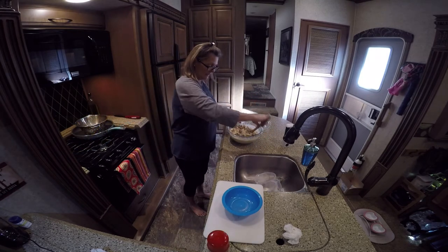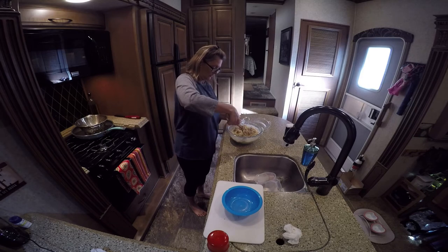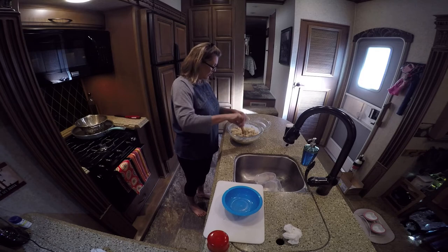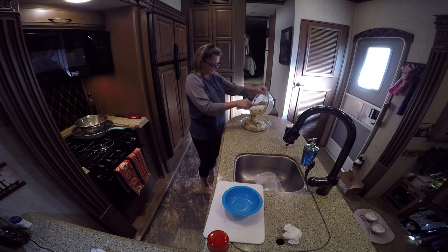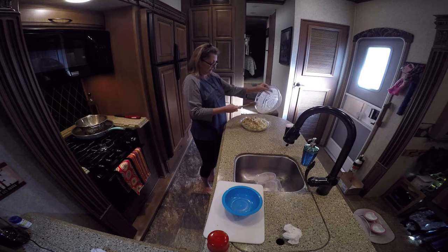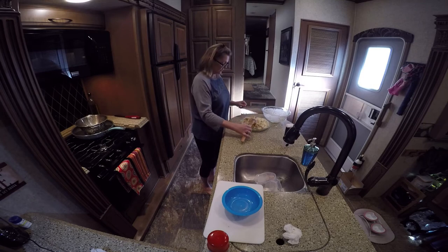I've mixed everything together now. I added my browned sausage with the onions — the sausage was drained — and all I'm going to do now is pour this into my greased pan and hope that it fits. And it does — barely, but it does! I will come back to you as soon as it's done.